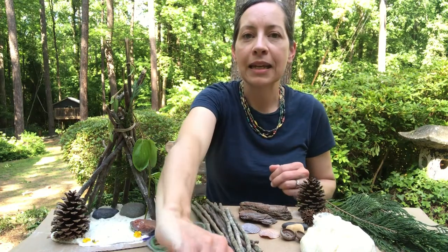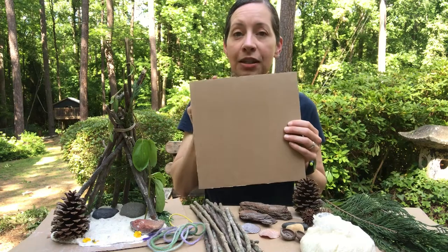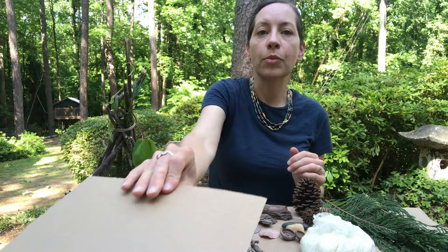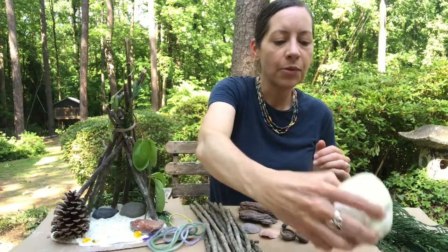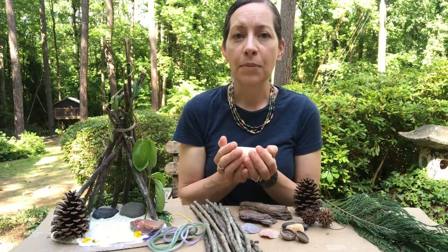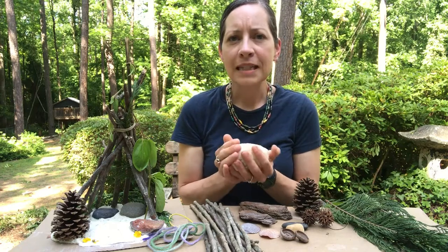So the first thing you'll need is a sturdy piece of cardboard. Mine is 10 inches by 10 inches, but you can use any size that you have available at home. You'll also need some air dry clay or play-doh, and if you don't have this at home you can make your own air dry clay like I did — I just followed a really simple recipe.